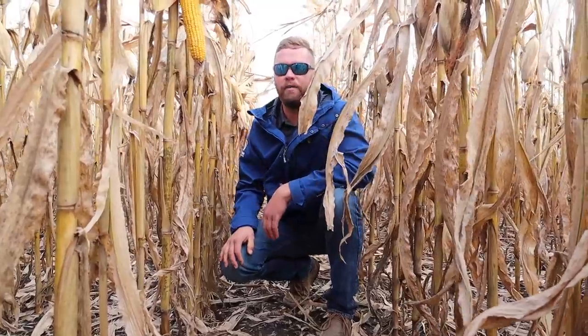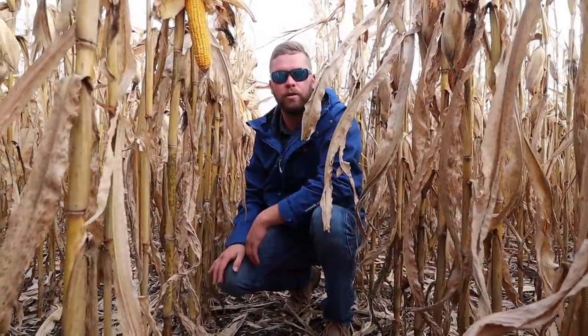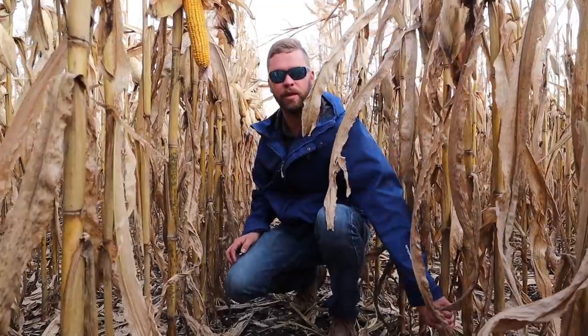Looking down the row, everything seems to be standing really well, especially for an earlier May planting date. Already here in the middle of November, definitely really pleased with late season standability of both of these hybrids. We had a pretty good planting date on this - we planted it on May 4th, 2019. Today is November 20th.